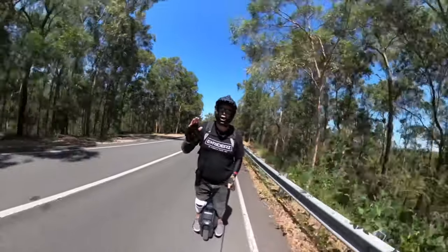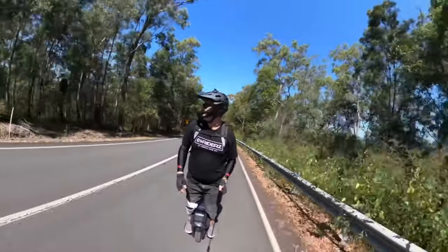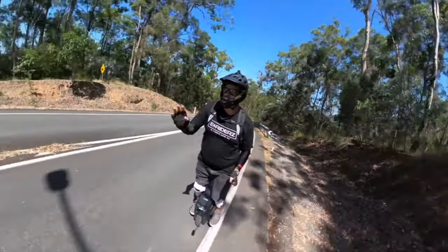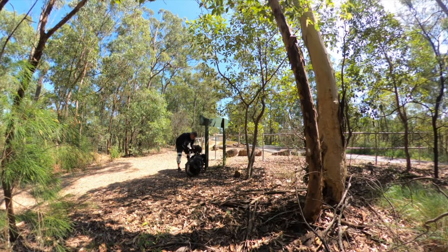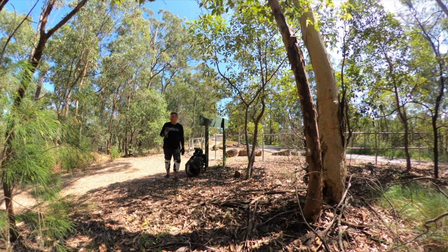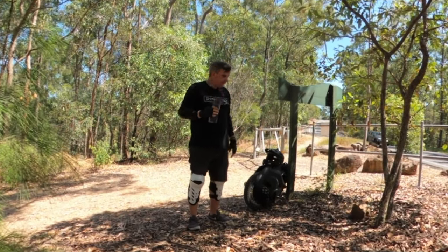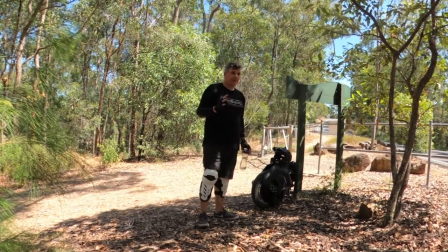We're going to pop back to another track — we have to go on the road here. We don't do more than 25km/h and we stick to the white line, not breaking any laws. Quick drink break — oh man, it is hot, it's about 30 degrees today. The Begode Hero is going awesome, really impressed with the tyre.